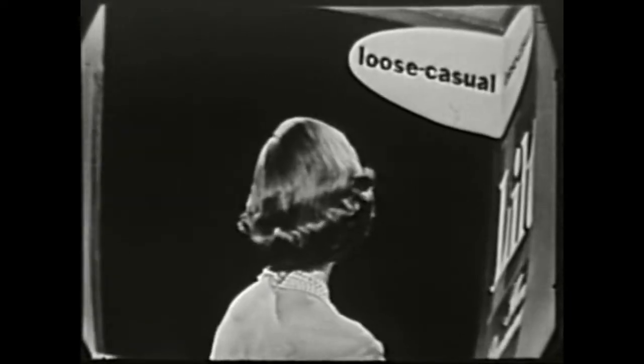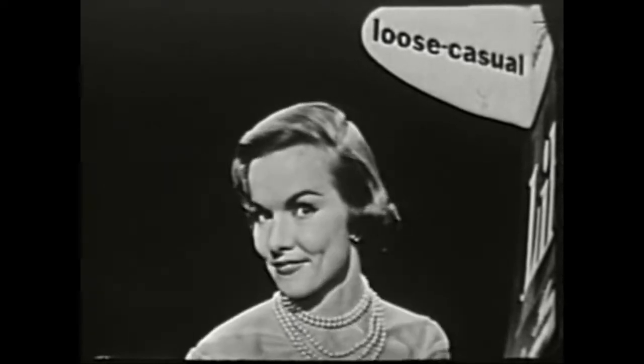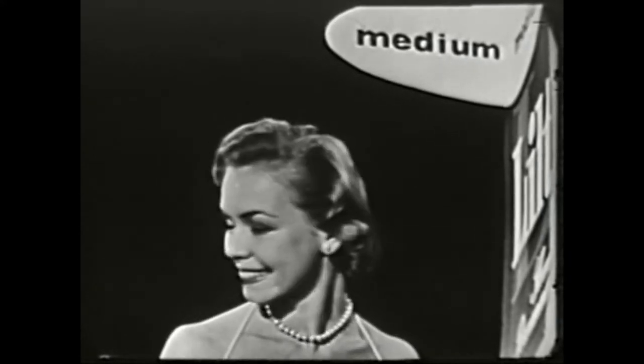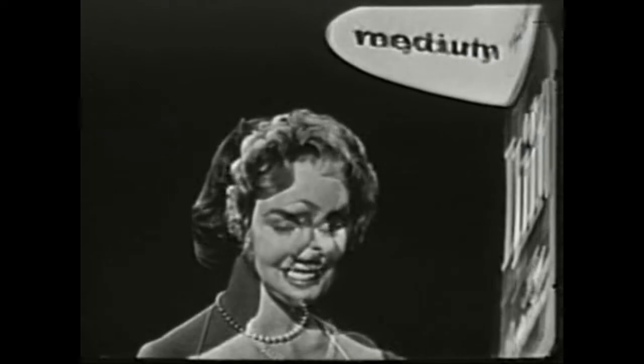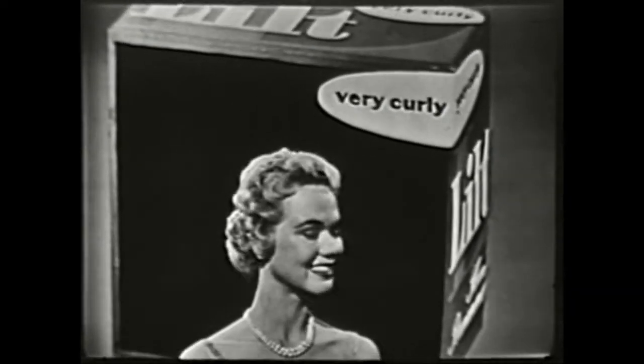The new Lilt made and marked for loose casual styles will give it to you. No need to know your hair type or texture. Want a medium style? The new Lilt made and marked for medium styles will give it to you. No test curls, no timing worries. Want a very curly style? The new Lilt made and marked for very curly styles will give it to you.